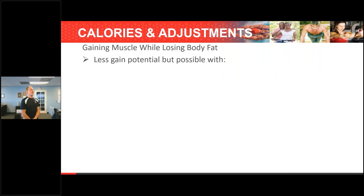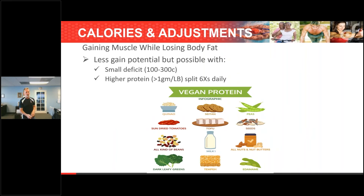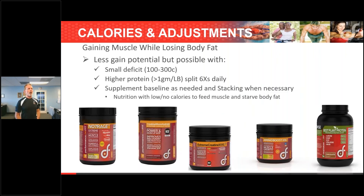Gaining muscle while losing fat — the bottom line is you're going to use a very small caloric deficit if you're trying to do this. Go significantly higher protein, and I would go six times a day when trying to build muscle and lose fat simultaneously. A tiny deficit, protein six times a day — that includes your before and after workout protein, so four meals plus before and after gives you six. Higher protein means greater than one gram per pound; you'll probably get closer to one and a half grams per pound when trying to do that.